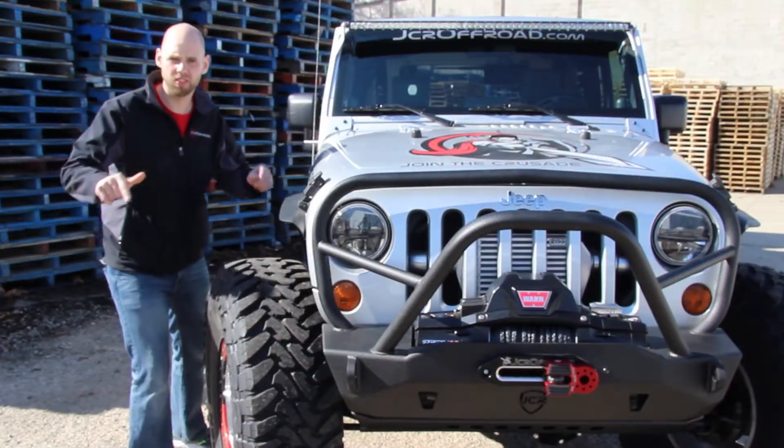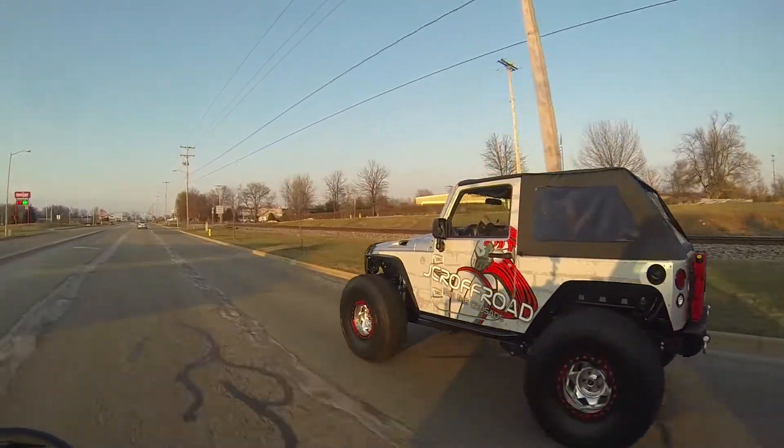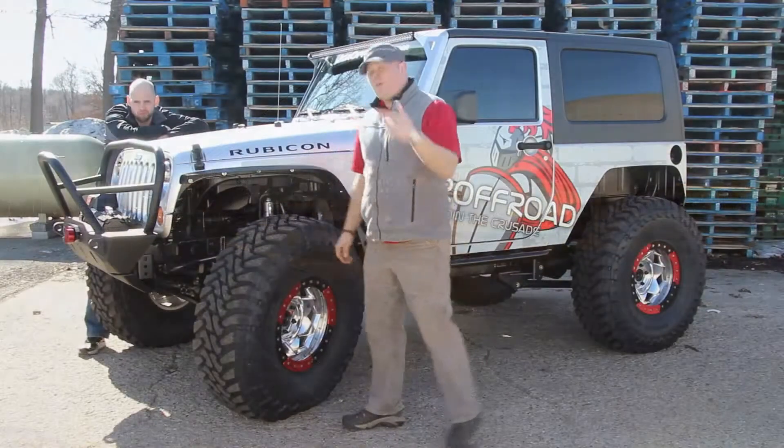The premise of this project was to stuff 40 inch tires and achieve a super low stance. We accomplished that with a 4 inch stretch, custom rear quarter panel armor, and a super sweet BDS long arm suspension kit.